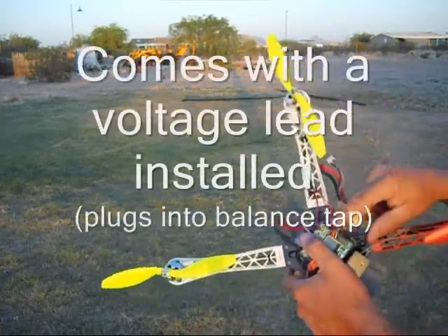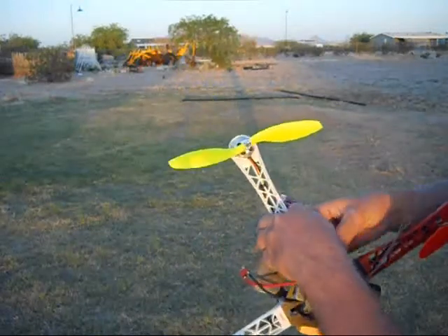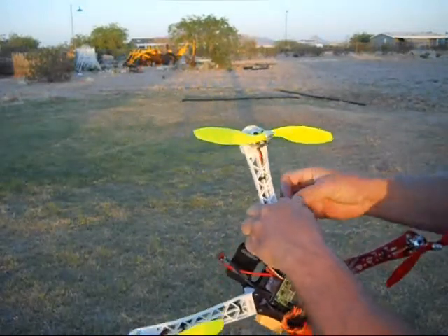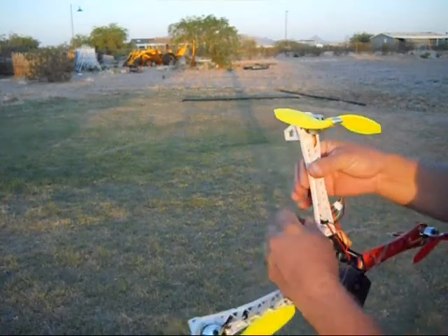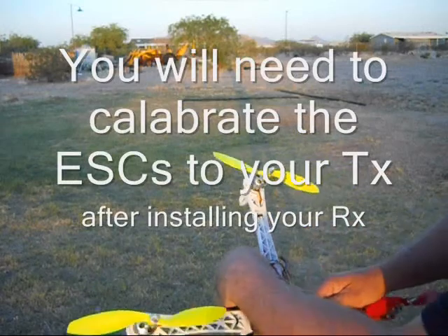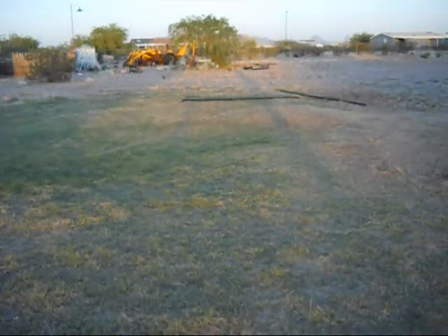As you can see, I've got a little battery alarm hooked up right here already. What you do is plug this in first — it's got the battery voltage already programmed into the miscellaneous settings. I'm just going to plug this in and give it a go.